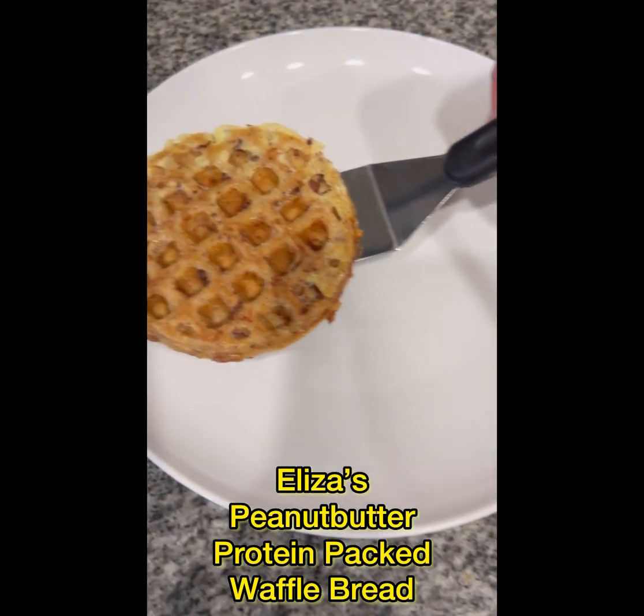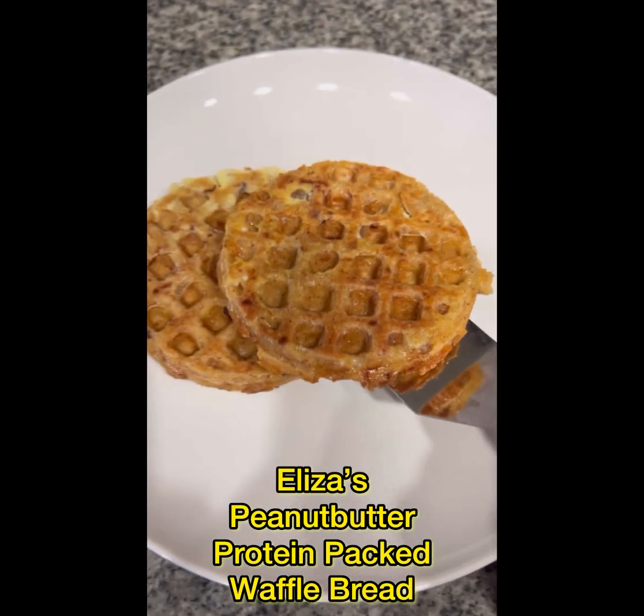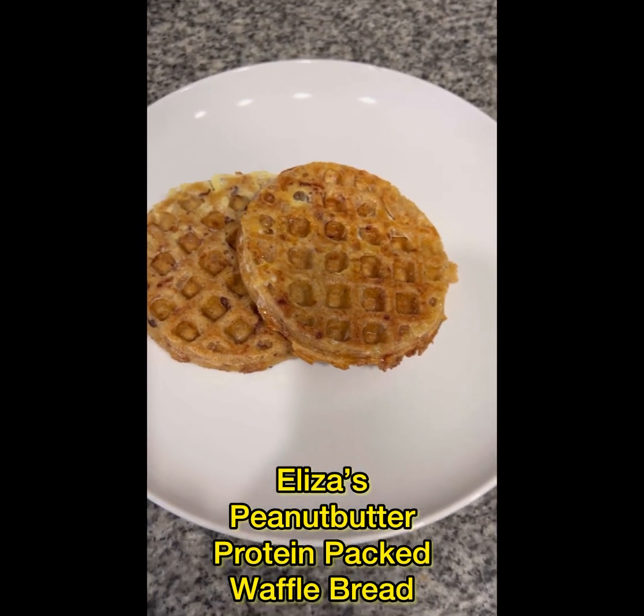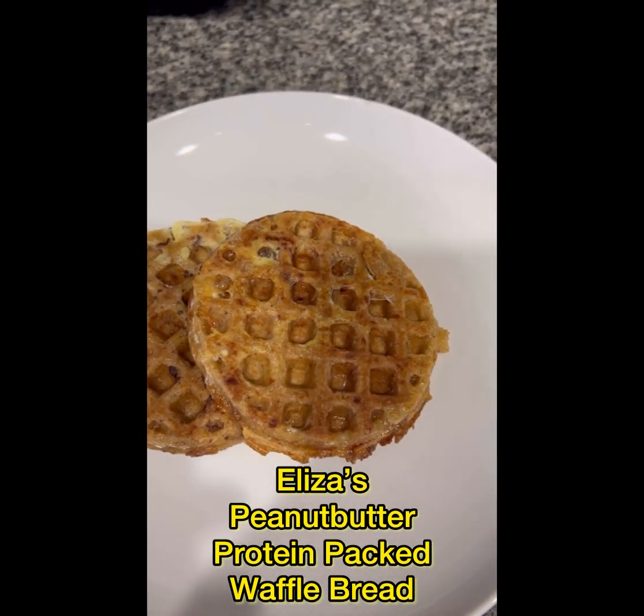Here are my french toast peanut butter protein-packed waffles. Some people can eat three of these, but when we first started eating them we were eating three a day because we wanted a lot of food.